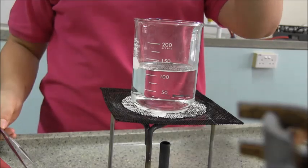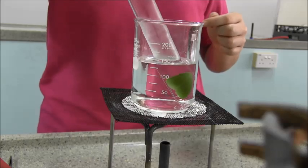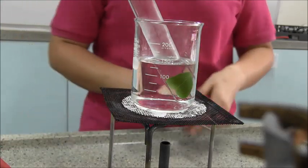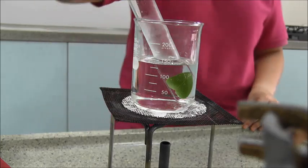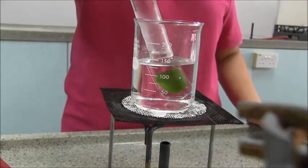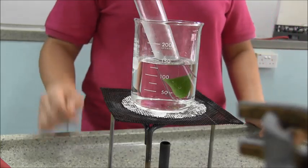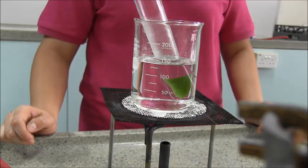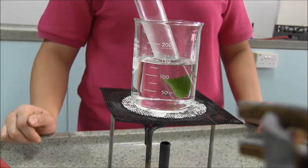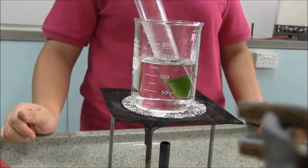Transfer the boiling tube containing the boiled leaf into the beaker of warm water. Leave it there for 10 minutes. The purpose of this step is for the alcohol to decolorize the leaf. What alcohol does is it removes the chlorophyll and makes the leaf colorless. This will make it easier for us to observe the result of the iodine test which we will carry out in a while.